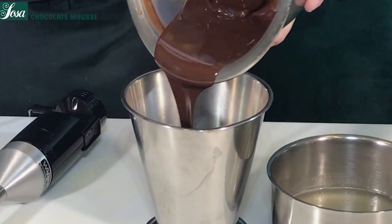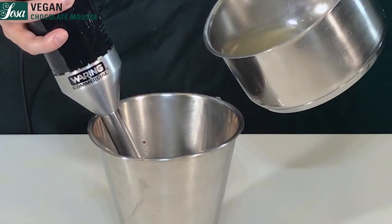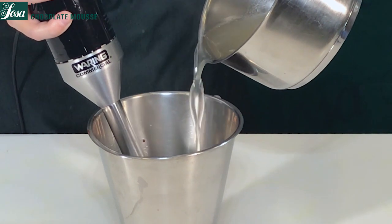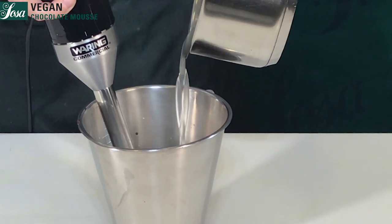We pour everything into a jar and we are going to blend it while we emulsify with our water and the vegetable jelly.